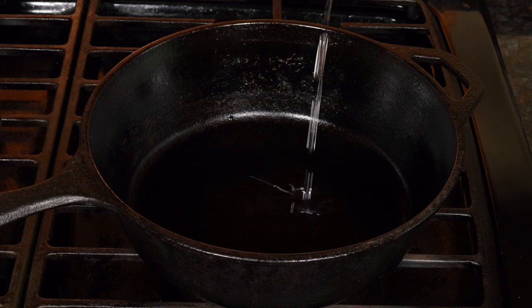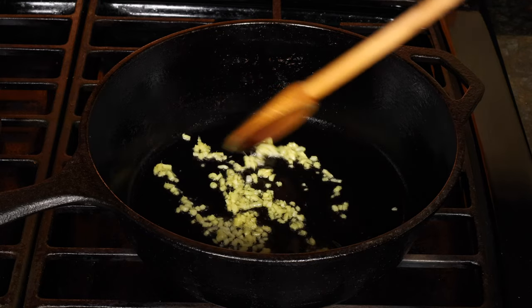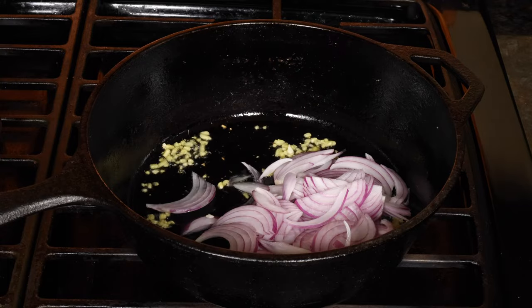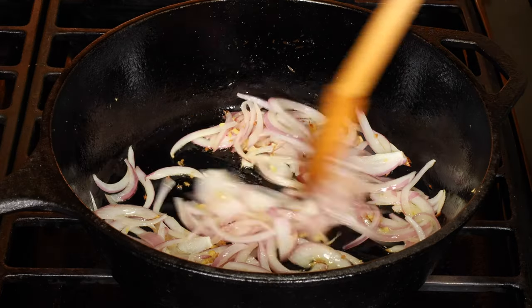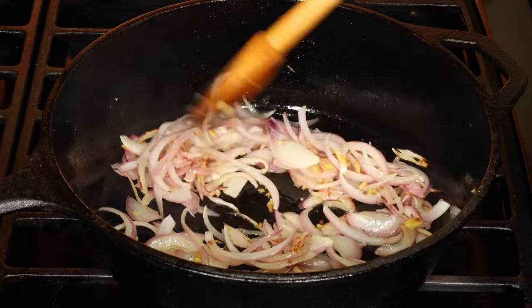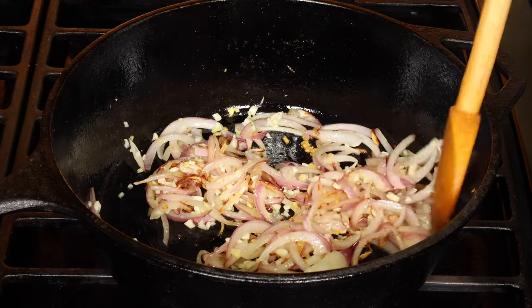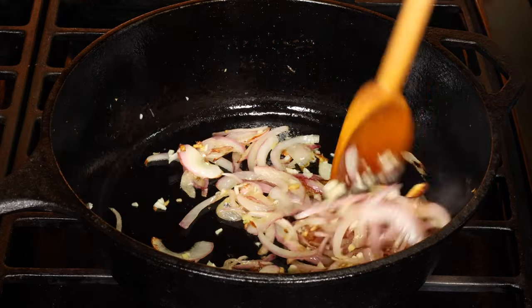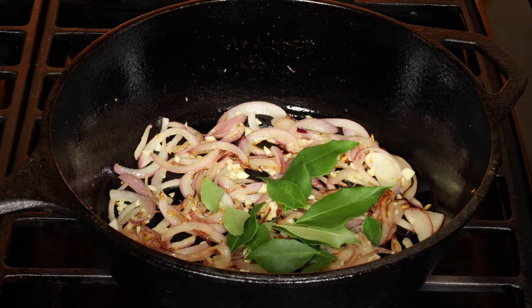Heat up a pot and add oil. When the oil's hot, add minced ginger and cook for just a minute. Then add the sliced onion and a little salt, and sauté until soft. Add minced garlic and cook until golden brown.